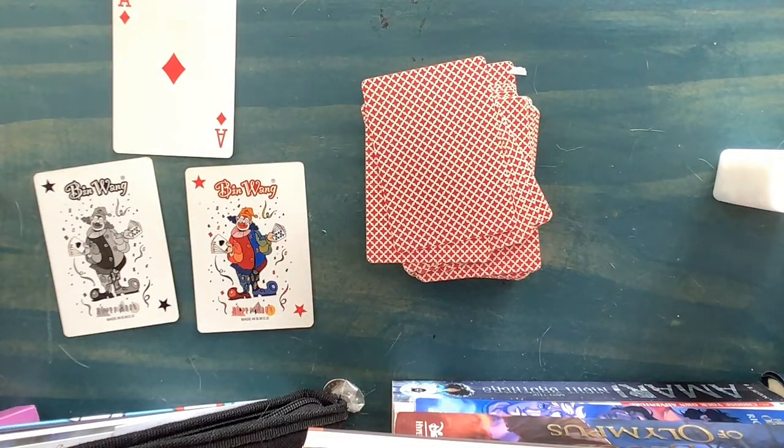Hello and welcome back to another video. Today I will be showing you a cool card trick and I might even show you how to do it. Let's get started.